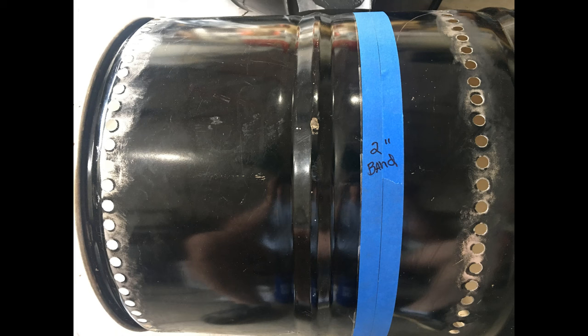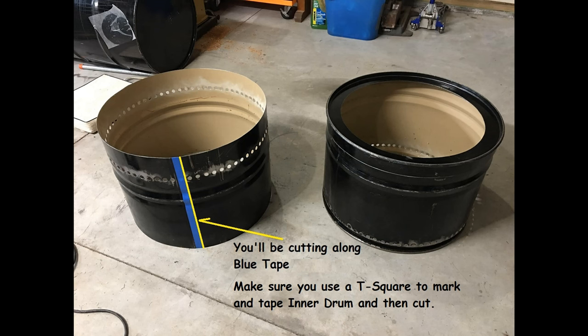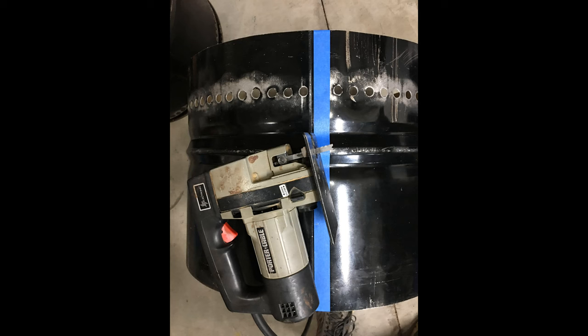Now we get to cut our 2-inch band out on our 14 and 16-inch lines. You've already got your starter hole drilled. Once you get that done, we're going to take the inner drum portion and cut a line on it. Take a T-square, make sure you've got a nice perpendicular line to that cut edge, and put some blue tape along the T-square. We're going to cut all the way through because we're going to be folding the inner drum inside the outer drum and trimming some of it off.